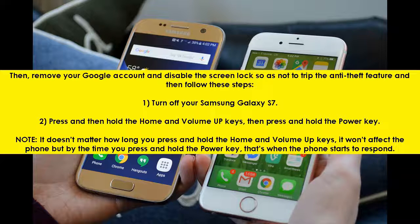1. Turn off your Samsung Galaxy S7. 2. Press and then hold the home and volume up keys, then press and hold the power key. Note: it doesn't matter how long you press and hold the home and volume up keys — it won't affect the phone. But by the time you press and hold the power key, that's when the phone starts to respond.